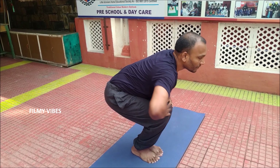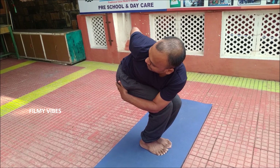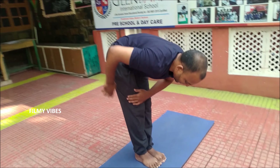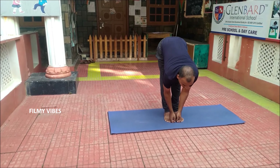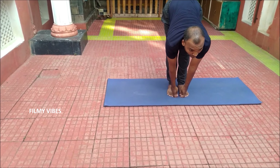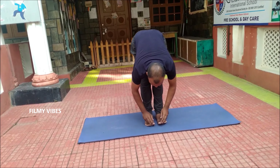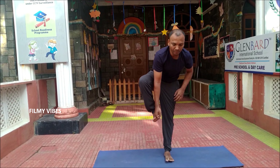Parivritta Utkatasana. This strengthens the lower back and increases flexibility throughout the spine. It massages the kidneys and digestive organs, and improves overall health. Pada Hastasana — holding the thumb finger and looking forward — massages the digestive organs, improves constipation and indigestion, and improves metabolism and concentration.